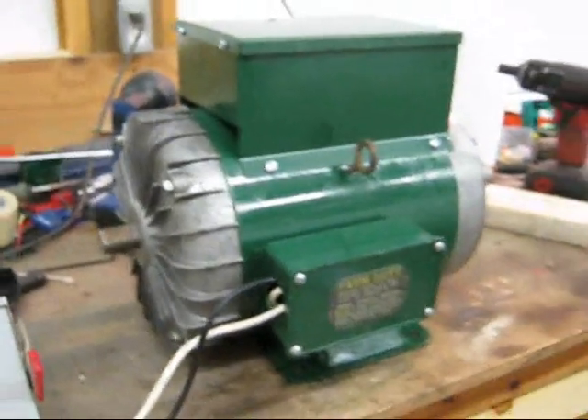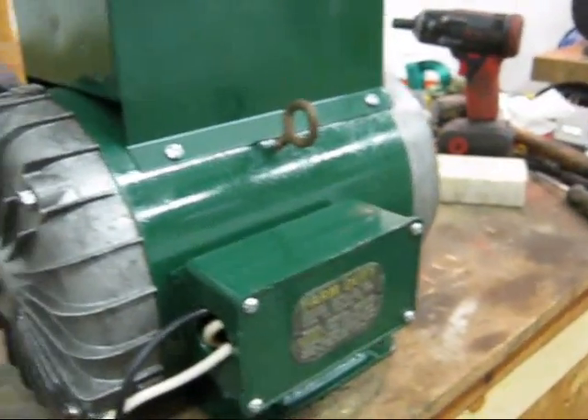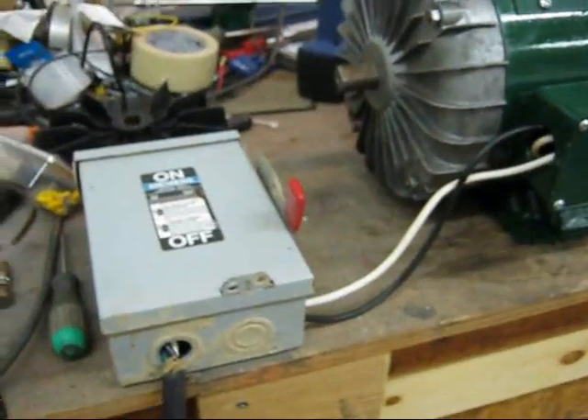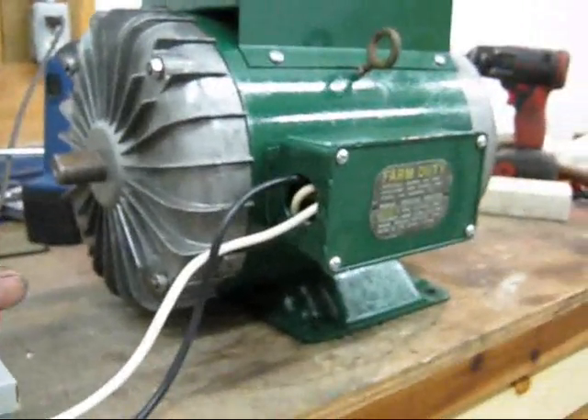The sales literature for these motors said it was an extra high torque motor. I'll show you how high torque — it'll nearly jump off the counter. Also, I got a little switch box here so I don't have to go plug it in with it on to watch the takeoff.